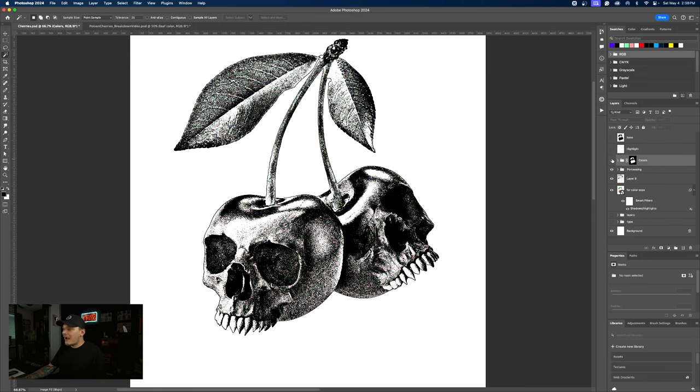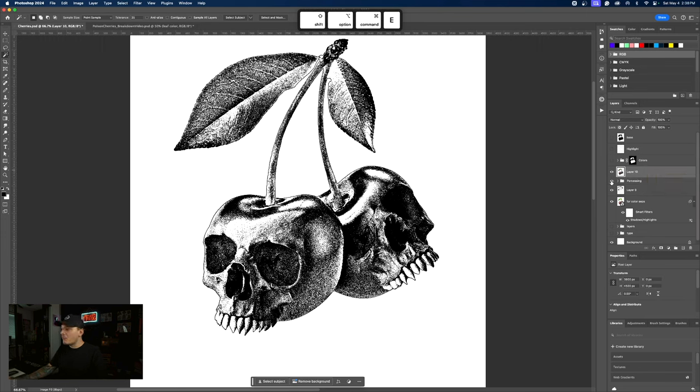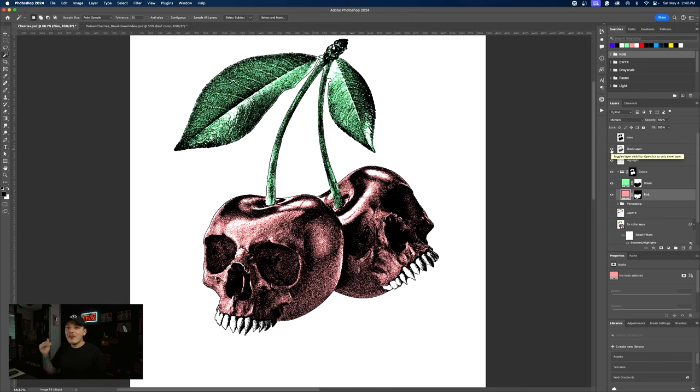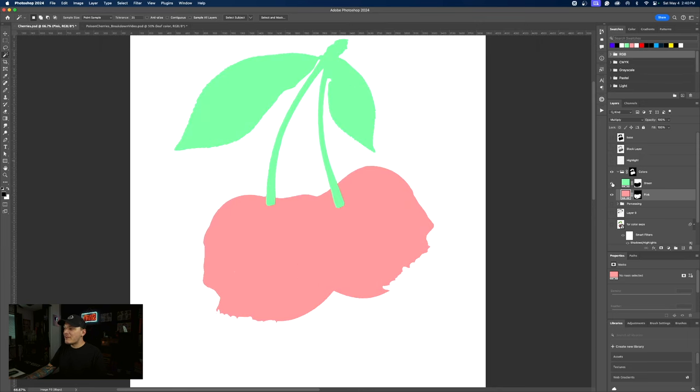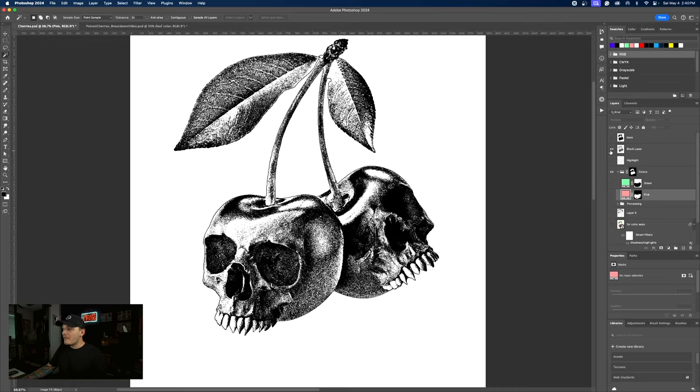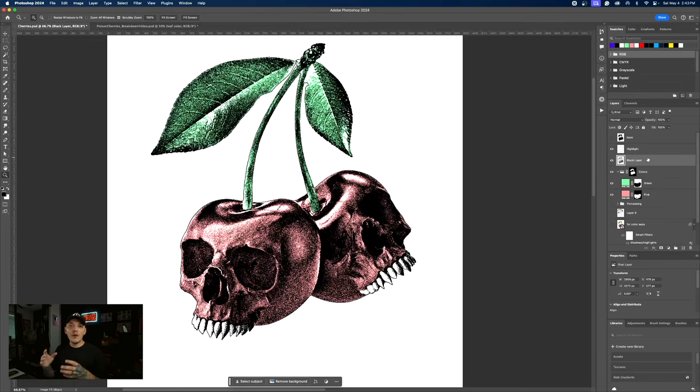Now that we have our highlights and our colors, I'm going to select the processing layer and press Shift Command Option E again, hiding everything else. This is going to turn into our new black layer. This is our black color that we're going to print above everything. Let's select all the white and delete it. Now technically all we have to do is put that above everything, then turn on color and highlights — and now we're ready to screen print. All of our colors are separated on their own respective layers and you can burn them into a screen.